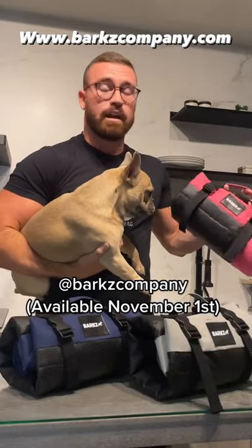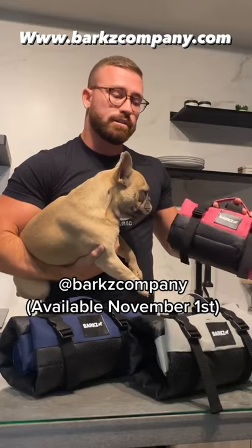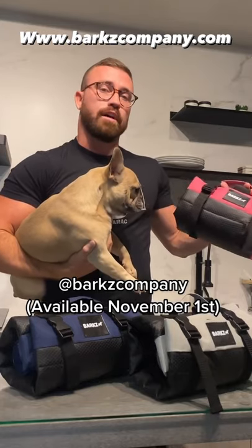You guys are probably wondering what these things are, so I'm going to tell you. These are actually travel dog beds and car seat protectors all in one. I'm going to show you how they work.